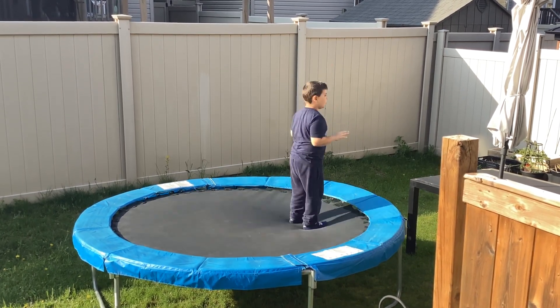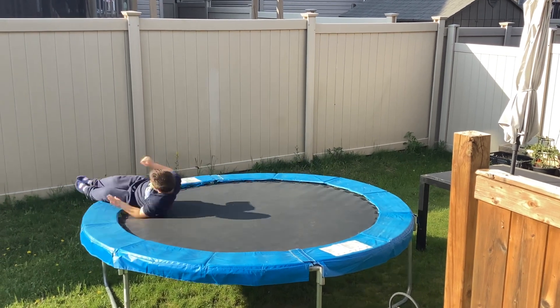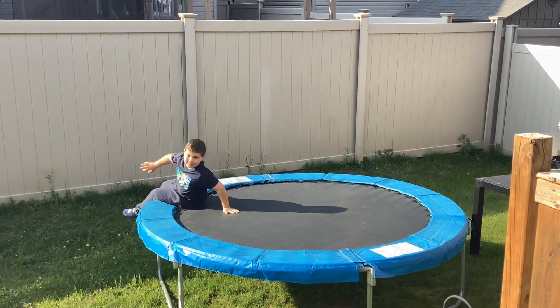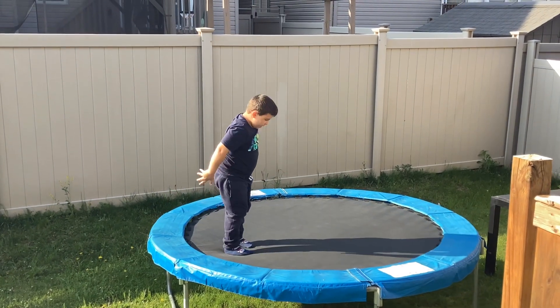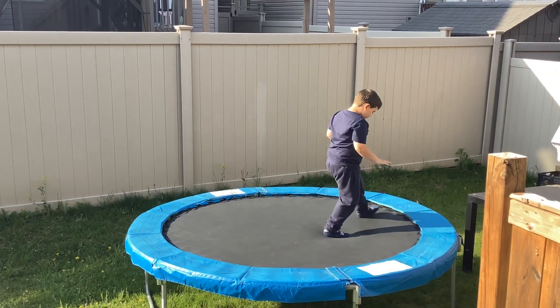First, you want to make sure you don't get off the trampoline. That's why you need a trampoline just this size, so you want to stay on.